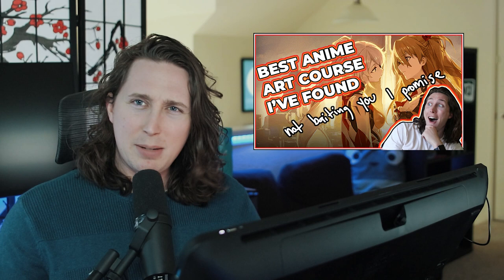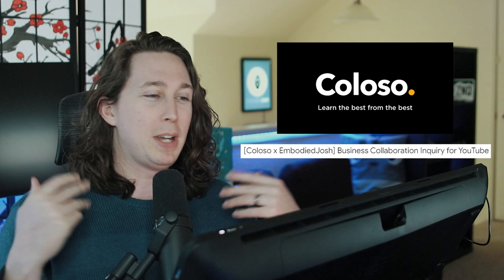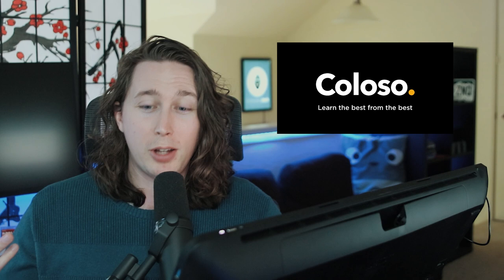I got a decent number of views. The funny story is that Colossal saw that video and they reached out to me and they're like, hey, you want to make another one? So yes, this is an ad. This is a sponsored video by Colossal.